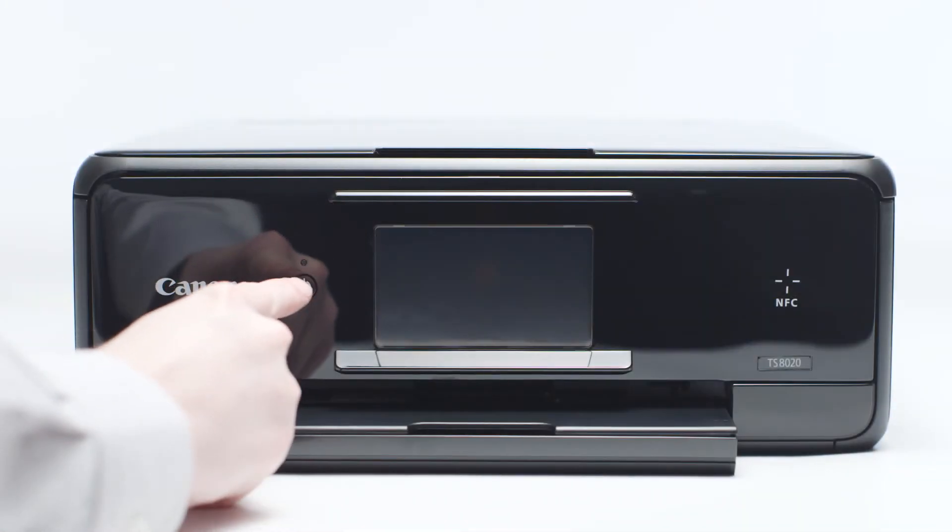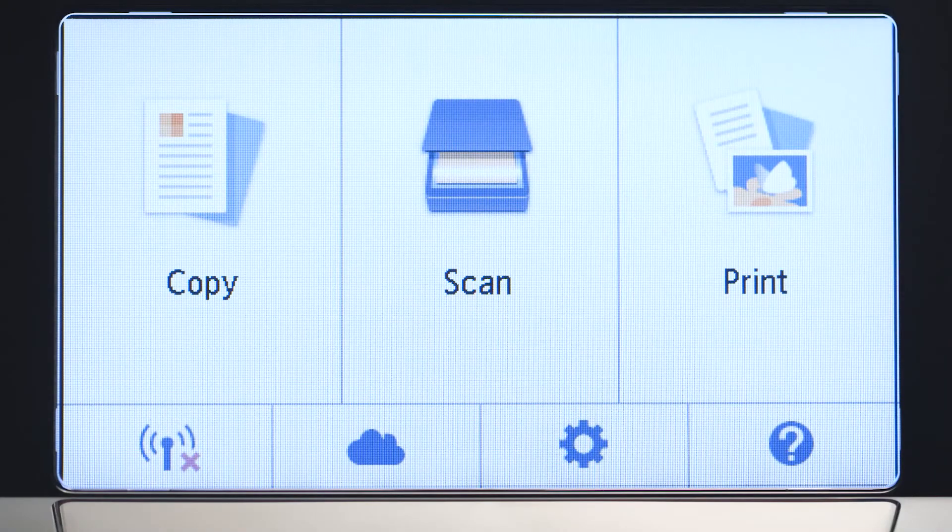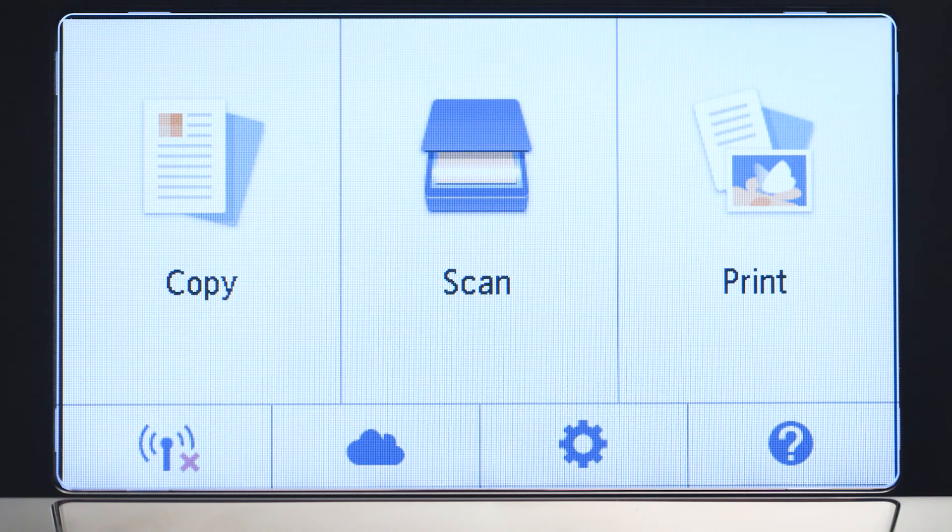First, make sure your printer is plugged in and turned on. The main screen will be lit up with a white background when the printer is on. When the screen is on, tap the Wi-Fi icon at the bottom left of the screen.